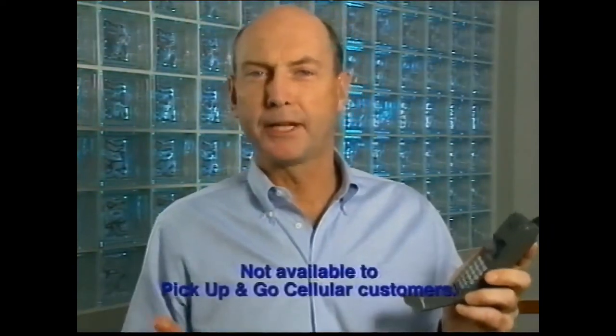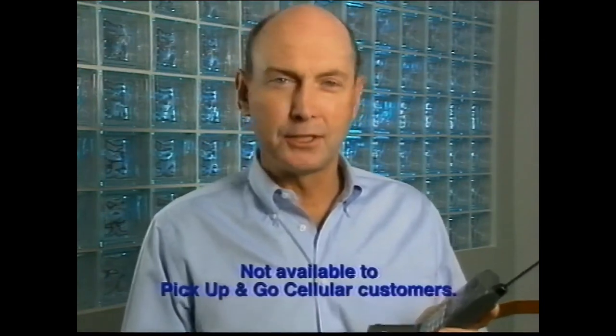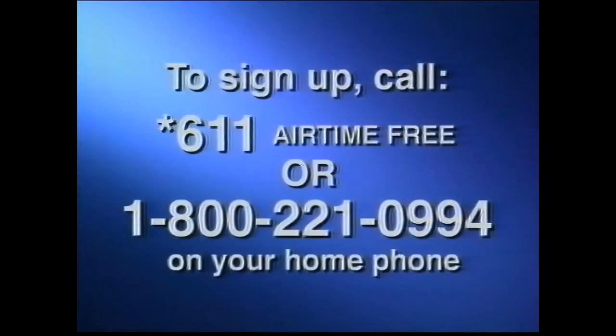Three-way calling gives you conference call flexibility with the press of a button. Voicemail: when you're on another call or away from your phone, voicemail can record and save your messages 24 hours a day, seven days a week, telling you the time and date. To sign up for any of these convenient calling features, call star 611, airtime free, on your cellular phone or 1-800-221-0994 on your home phone.